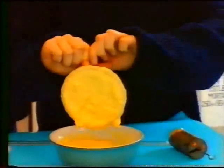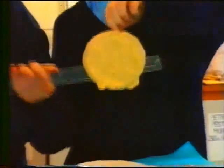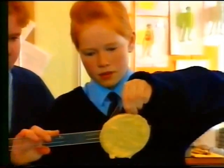How much pressure could your school custard take? How exactly would you work out the pressure on the skin?